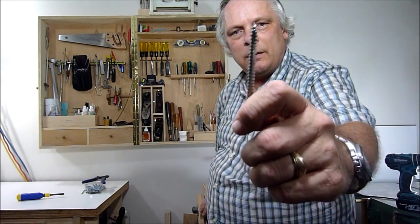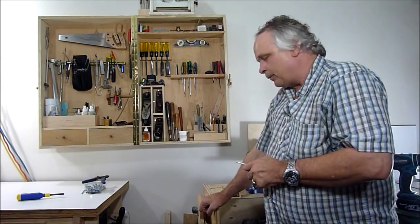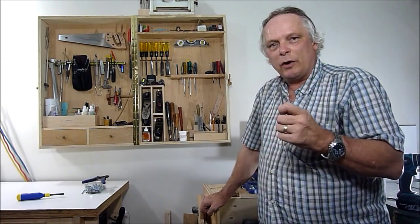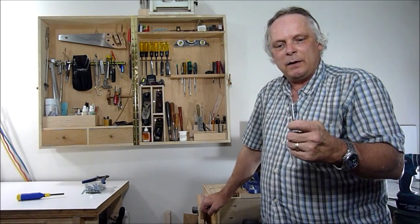Today I'm going to be making a tap for wood screws. It's good for hardwoods and if you're making multiple drillings in other woods. It's easy and I'll show you a very simple way how to make it and also how to use it.